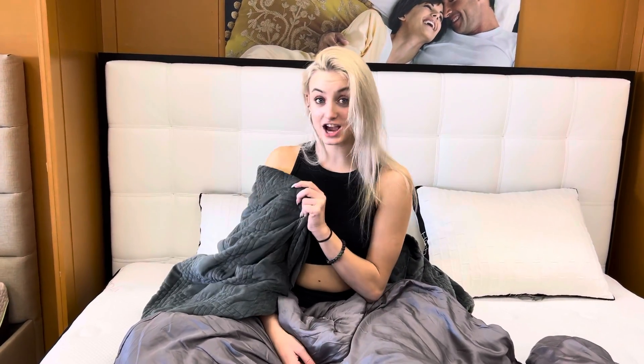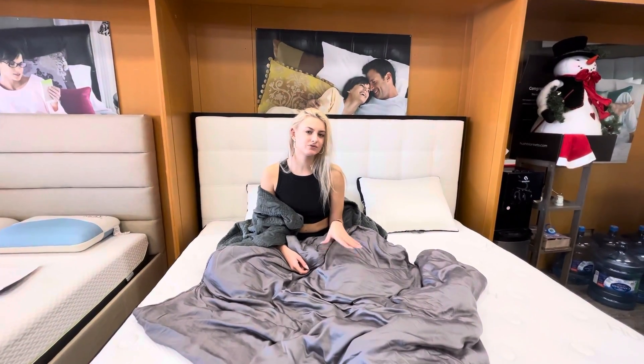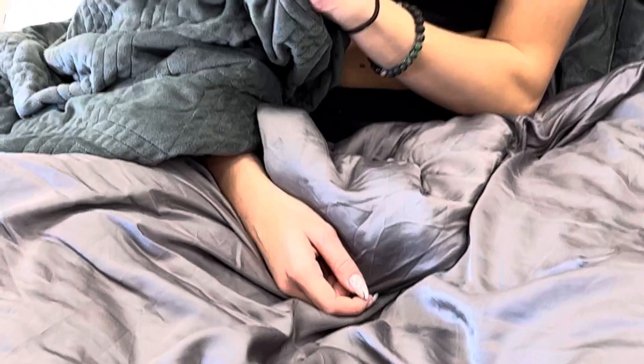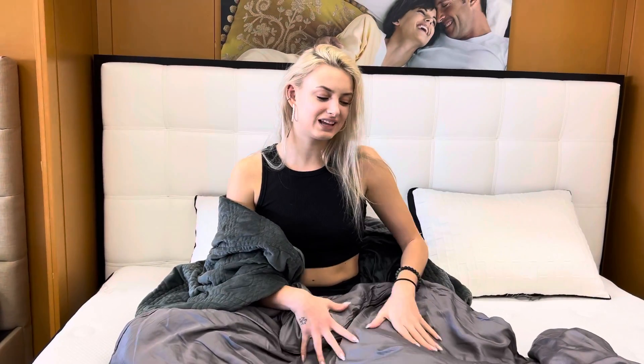Here we have a Hush blanket comparison. This is a classic cover and this is an iced cover. The classic cover is better for winter and fall — it's warmer and a little softer. The iced cover is better for summer and spring — it's lighter and more comfortable to use.